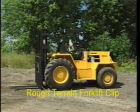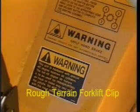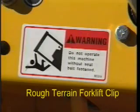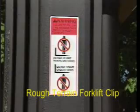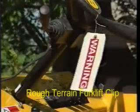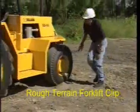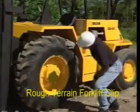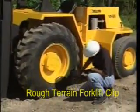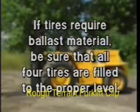Inspect your equipment daily, including verification that the load capacity plate, as well as all instruction and safety labels, are in place and readable. Be sure no safety switches or devices have been bypassed. Check for warning tags that may have been placed on the unit by a previous operator. The condition of the tires is critical, so look for cracks or cuts and refer to the manufacturer's manual for proper inflation. If the tires require ballast material, be sure they are filled to the proper level in all four tires.